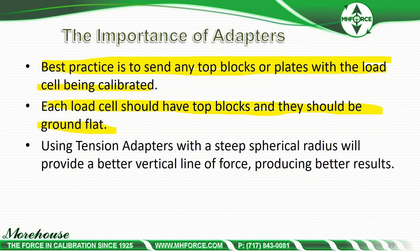Best practice — I cannot stress this enough: send any top blocks or plates with a load cell being calibrated to whoever's doing the calibration. Each load cell should have top blocks, and they should be ground flat. Using tension adapters with a steep spherical radius will provide a better vertical line of force, producing better results.